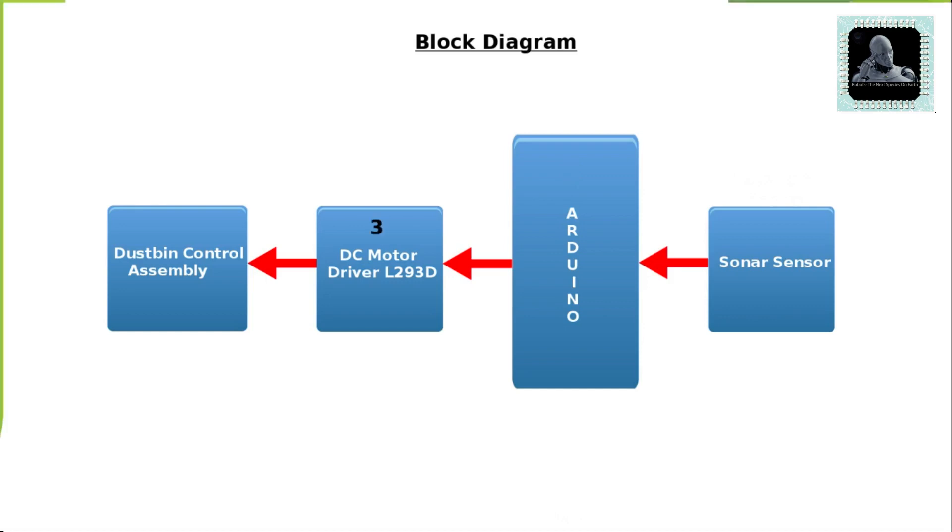This will be controlling and coordinating all the other blocks present in this project. The third block is the DC motor driver. Arduino will control the dustbin control assembly using this section. The fourth block is the dustbin control assembly, which is actually a mechanical assembly used in automobiles for controlling the central lock. The DC motor inside this assembly works at 12 volt DC and will be used to open and close the dustbin.